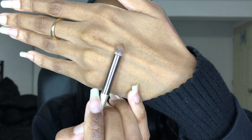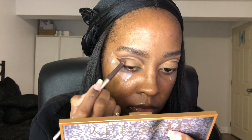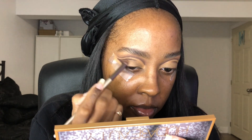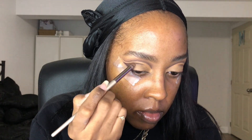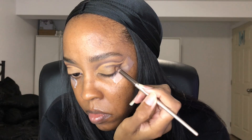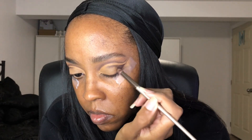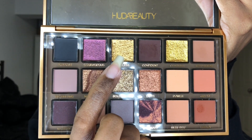It should look something like this. Next I'm going back with my pencil brush, dabbing into the shade Confident again to smoke out the winged liner — the wing part of the makeup look — and add a bit of darkness into it. It's the same shade from the Huda palette. You can tap or shade it, it's up to you.